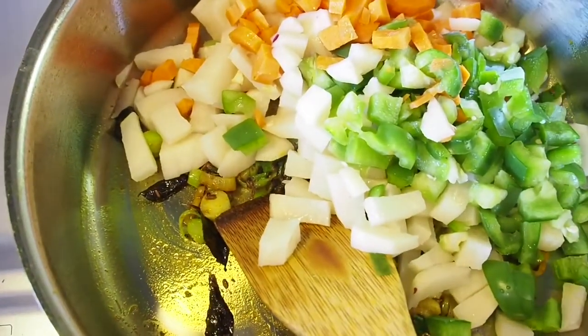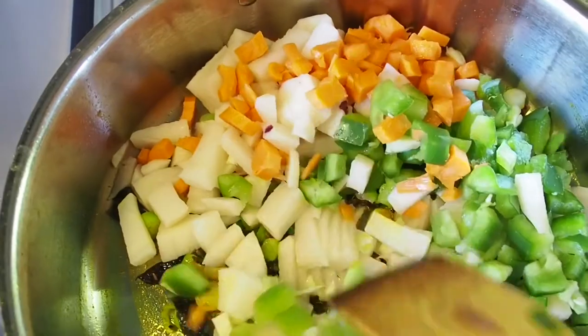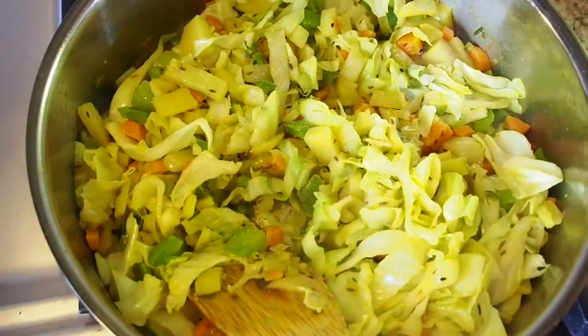Next, add all the vegetables and sauté for about 5 minutes. Then put the lid on and cook it for about 15 minutes on low flame.